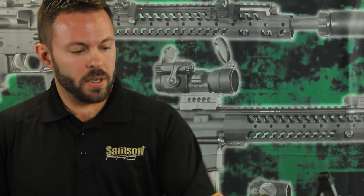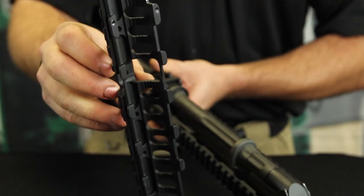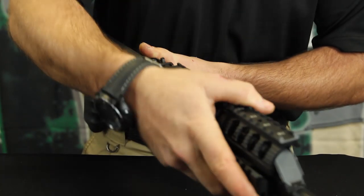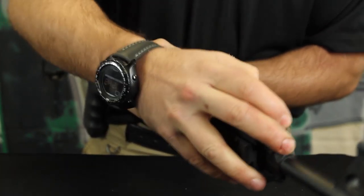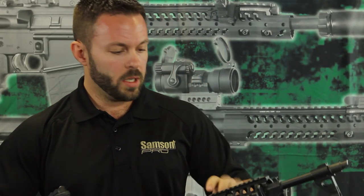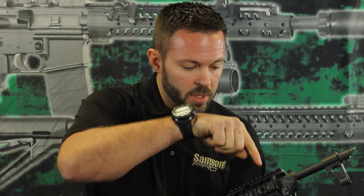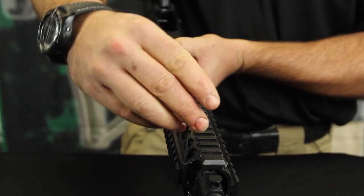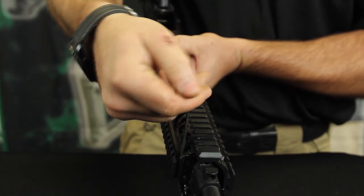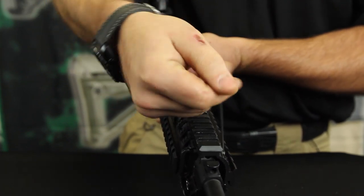Now that you have that on, there is still a little bit of play in it, which is what you want so we can line it up later. Go ahead and slide the top piece on — drop it down in and slide it back so the teeth are interlocked. There are two set screws on this particular Sentry model; other models have four set screws on the bottom. They come up through the bottom and hit the teeth on the top section of rail to keep it in place. These do not have to be very tight — just snug them down a little bit, and that will be more than enough to hold the rail in place.